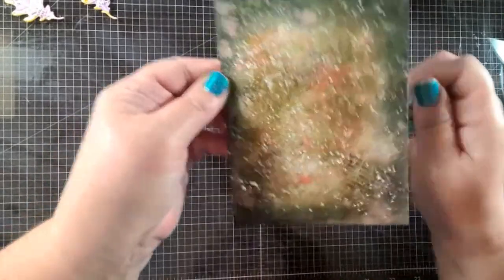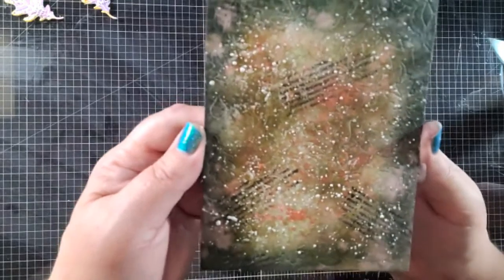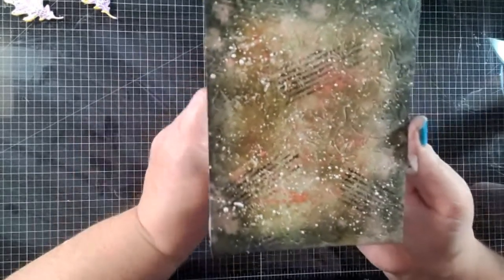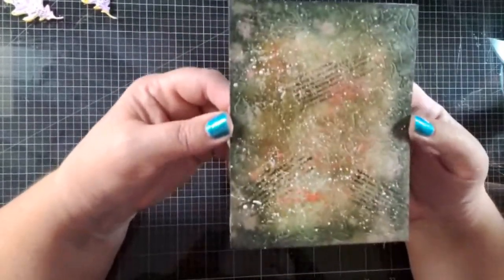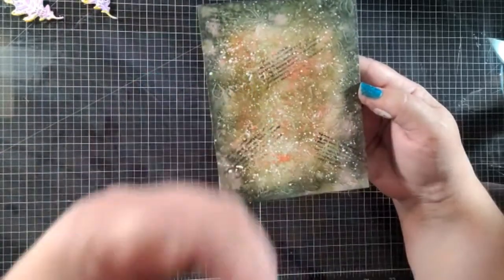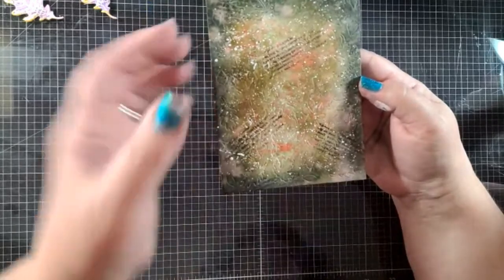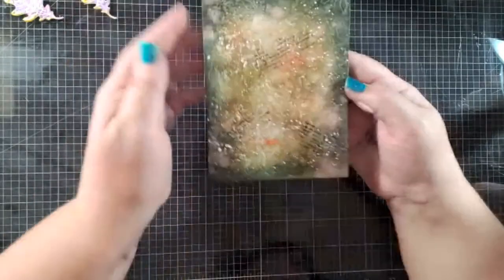Let's put our card together. You can see all that goodness going on in the background — keep in mind we've only got three inks going on here. The reason I did not splatter before the glaze is because the glaze acts as a barrier, a protective barrier, so then the splatters show up even brighter. That's why I put the glaze on first and then did the splatters after — they'll pop more. Your white splatters or gold splatters will stay even more vibrant and won't soak into the watercolor paper.